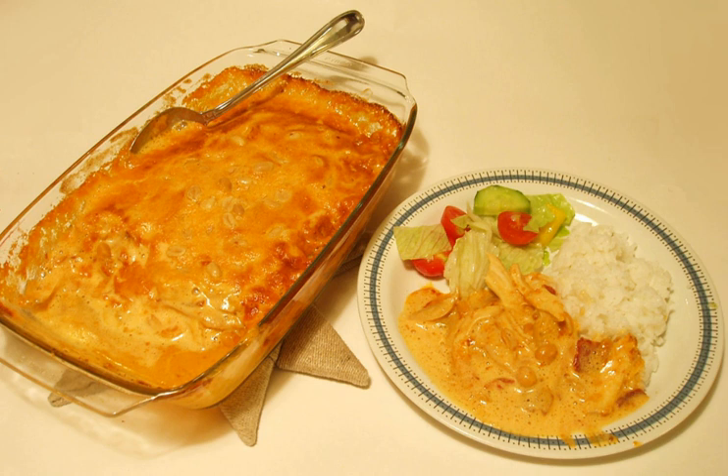In the original recipe, the chicken is seasoned with Italian salad seasoning. The dish is cooked in an oven and is usually served with rice and a salad.